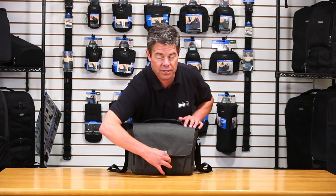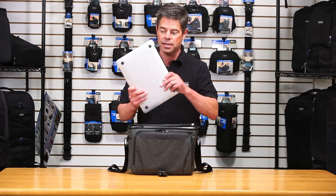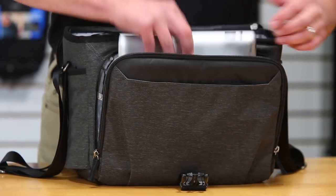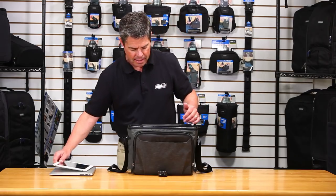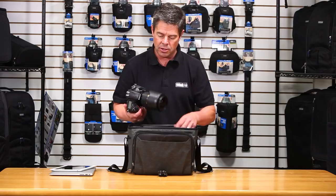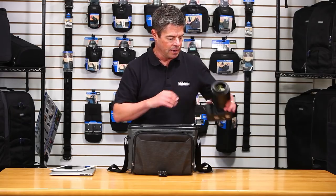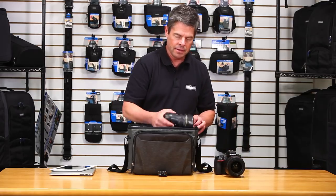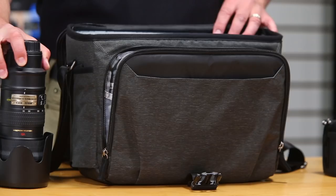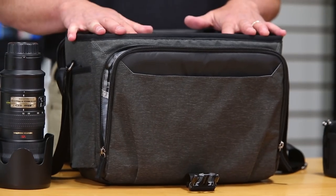Now we have the Vision 13. Just like the Vision 10, the number indicates the size of the laptop — in this case a 13-inch laptop. It'll also fit a 10-inch tablet and your f2.8 trifecta of pro gear. Here we have the 24-70 on a Nikon D810, a 14-24, and a 70-200. That's a good-sized pro kit for the mid-sized bag.